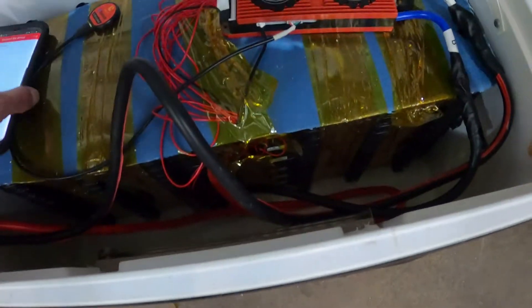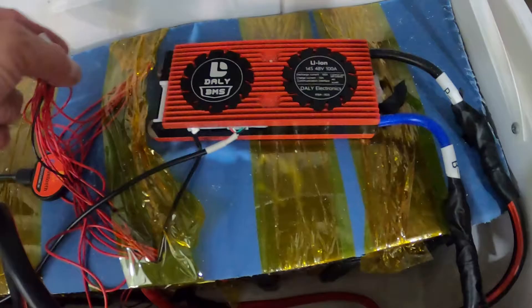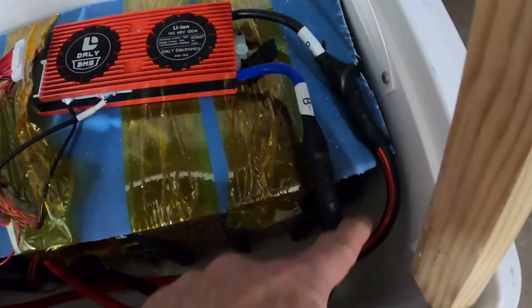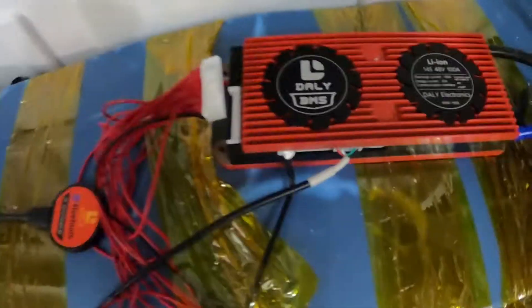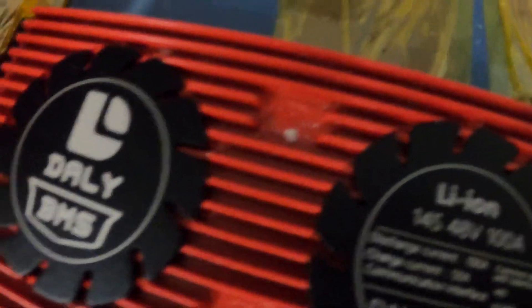This is the dongle. This right here is not plugged in yet — it's the negative. This is in between the negative in and out line right here, and the positive goes to the battery. I'm going to connect the Daly BMS right now — it snapped in and plugged in.